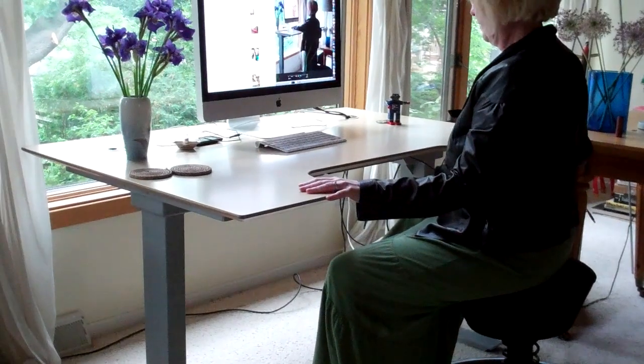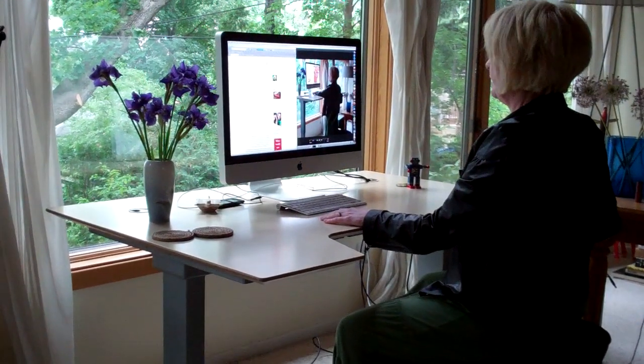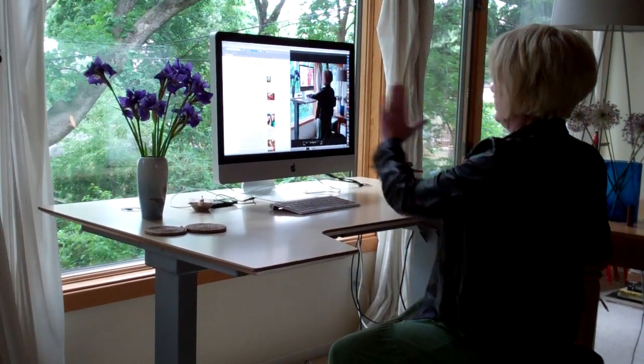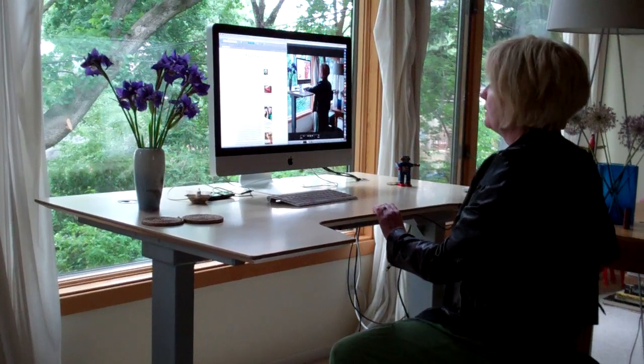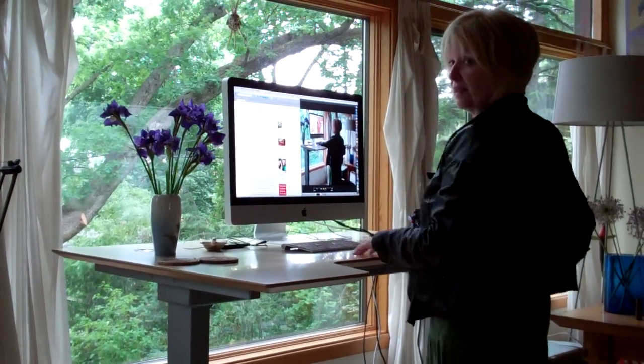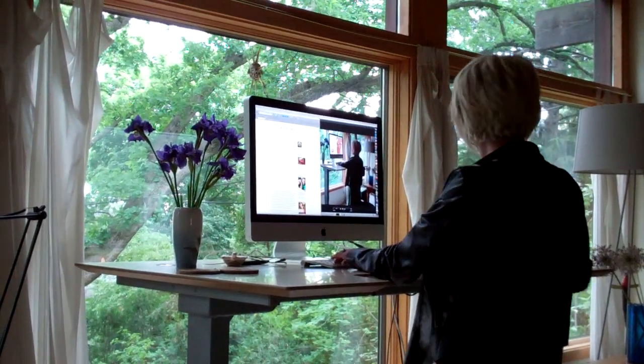So this is the computer. You can see I have it at a nice desktop position for typing. And I can put it a little higher for getting it right at eye level while sitting. And I can also take it all the way up. See how nice this is? A nice typing level.